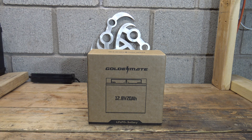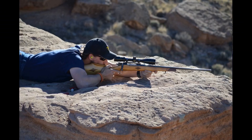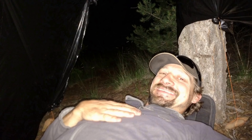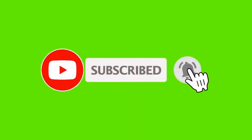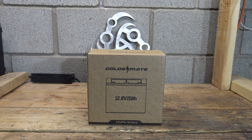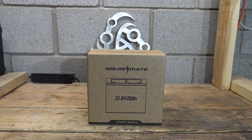In this video today we have an offering from GoldenMate. This is a Lithium Iron Phosphate battery. It puts out 12.8 volts and has a capacity of 20 amp hour — that's 256 watt hours of capacity. I want to say thank you right off the bat to GoldenMate for sending this battery out for review.